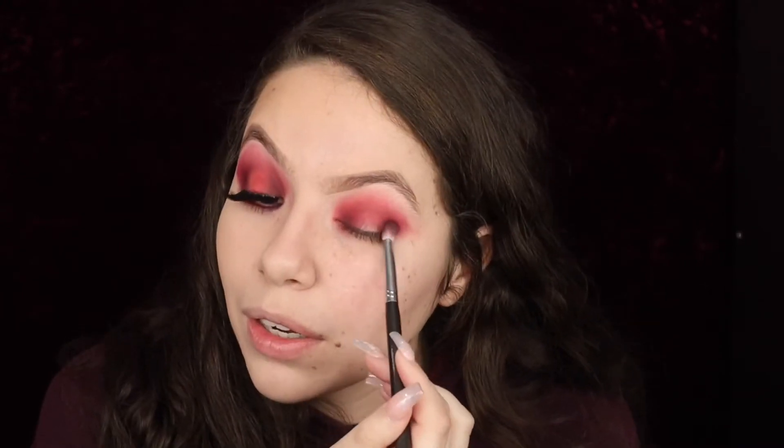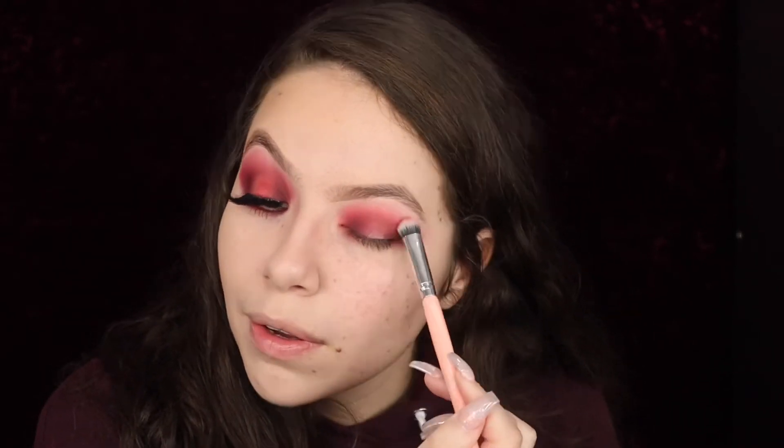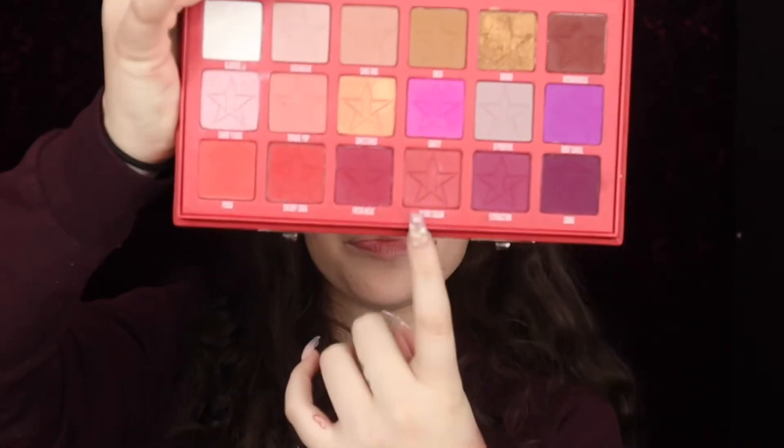Then you want to blend it, literally just using this one brush to blend everything out. Blood Sugar is more metallic — it's not shimmery, but I like how it looks.